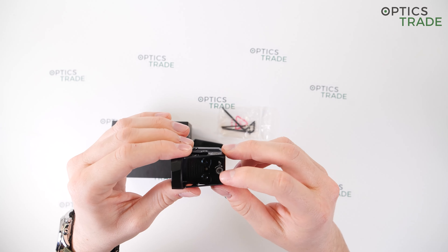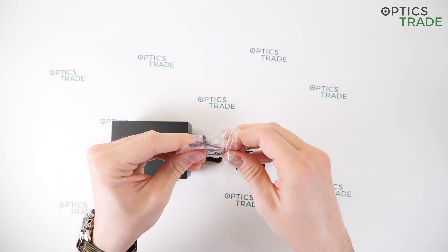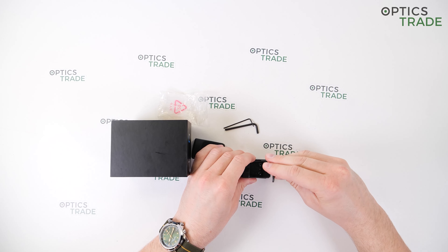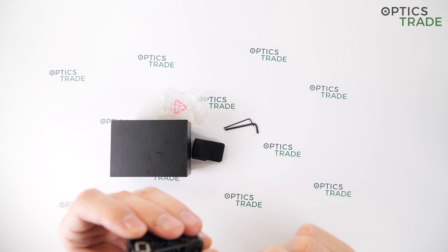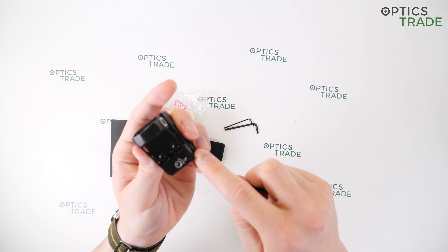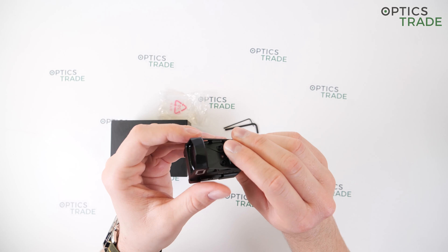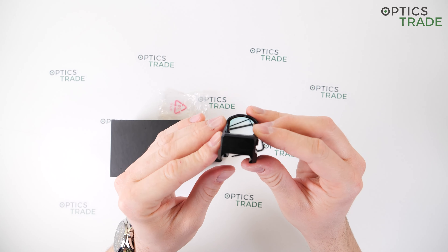For elevation and windage adjustment, one click equals one MOA according to the instruction manual, which is approximately 1.4 centimeters at 50 meters. However, these adjustment screws do not produce audible clicks when turned, so you have to rely on the lines listed next to the screws during the zeroing process. The point of impact movement direction is indicated by an arrow next to the screws.